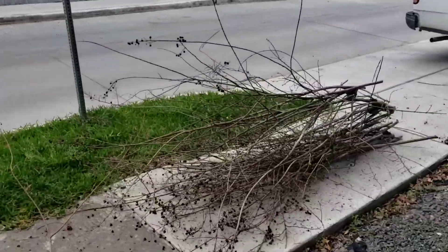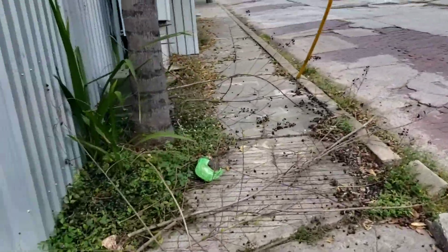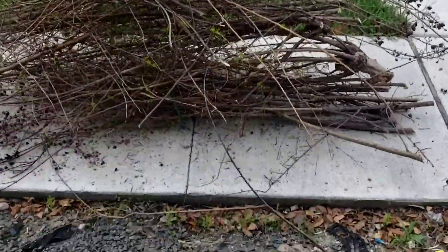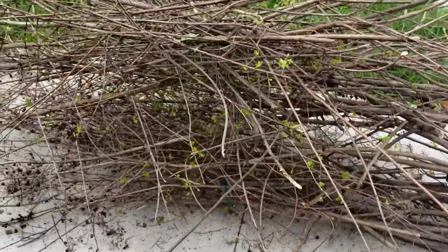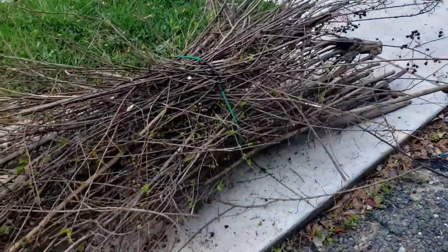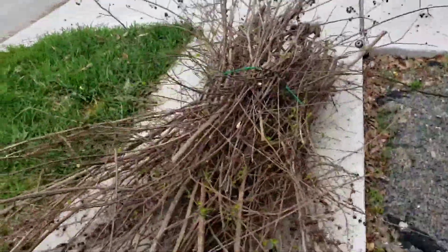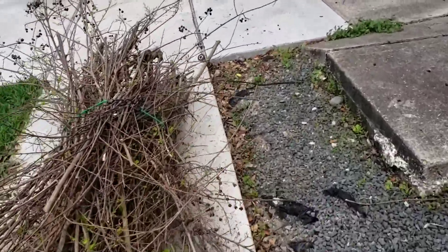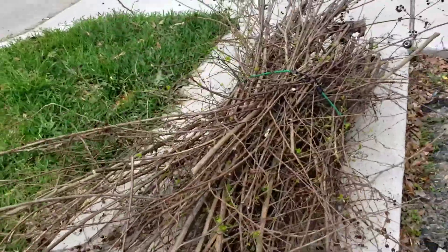Right now I'm trying to bundle everything up so I can move on to something else. There's my bundle — I usually bring some rope but I forgot, so I'm going to use my bungee cord. A lot more manageable — we can handle it better. I'll get that loaded when I need to.